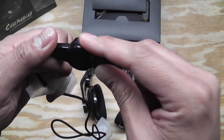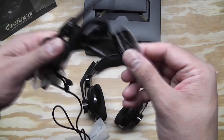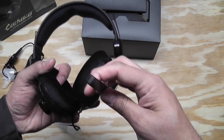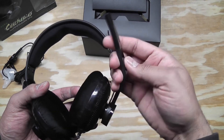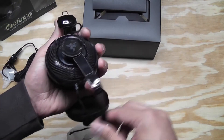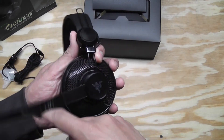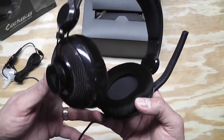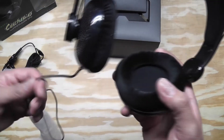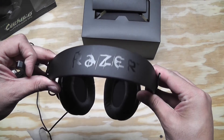There's a volume dial here and the microphone is adjustable - it's got a pretty good range of motion. I suppose depending on where you want the wire to go you could route it on the left or right side. It does say 'left' on that side. Overall I think comfort-wise these are going to be pretty good, and there's a nice Razer logo up top.